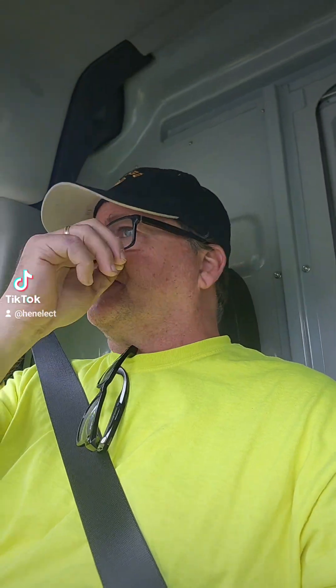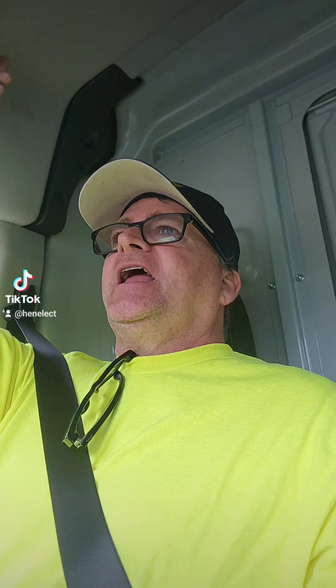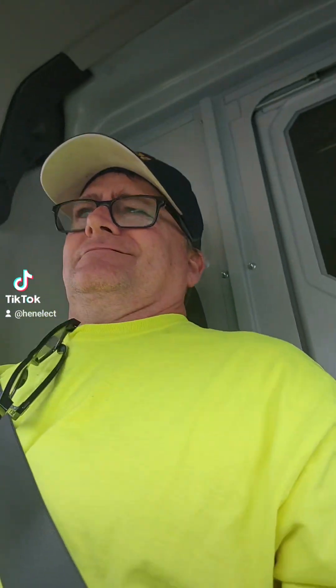100 amps blew up in my face today — blinded me. You'll never know from what. A light switch. A 15-amp residential lighting circuit. I have some rental properties and the tenant called me, said the outside light's not working. I said okay, I'll go take a look at it. Changed the light bulb — doesn't work. I check for power, there's no power. Simple jelly jar fixture.